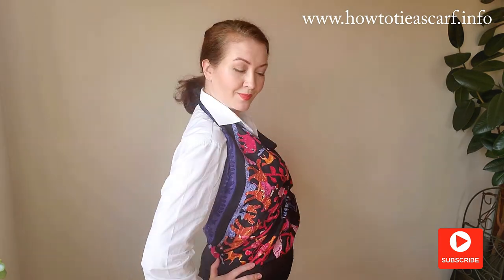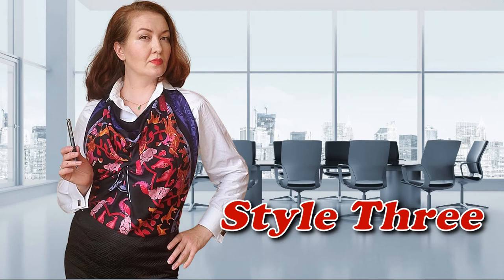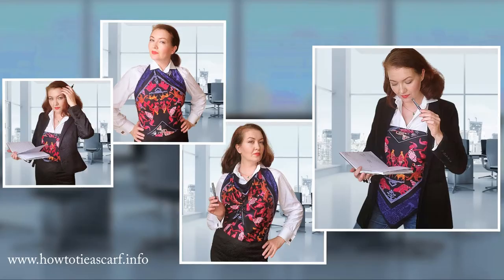For more scarf ideas remember to subscribe. Which style do you like most? I'd like to thank my dear friends for the idea of this video, their help and preparation, and all these beautiful beautiful pictures. Thank you!